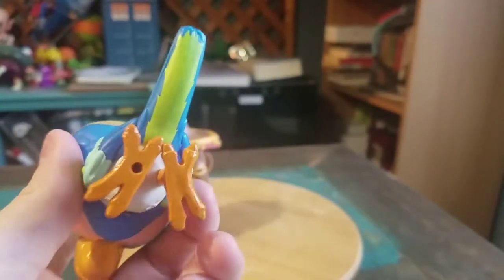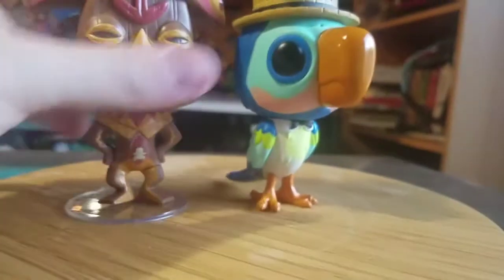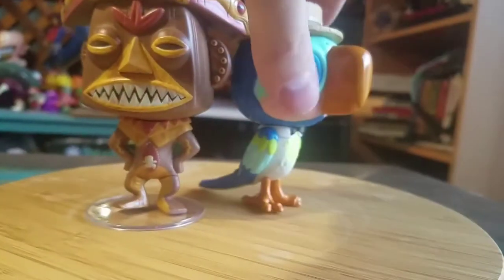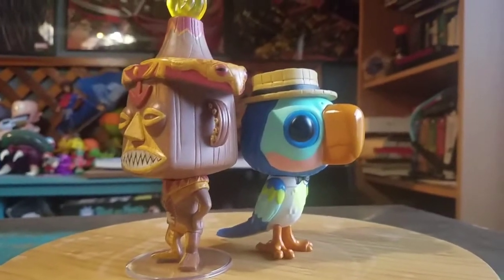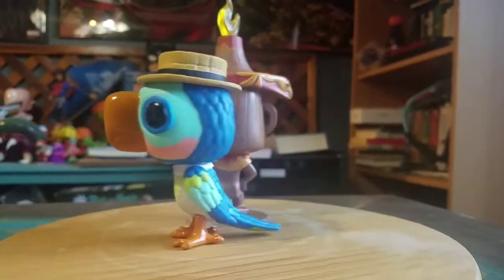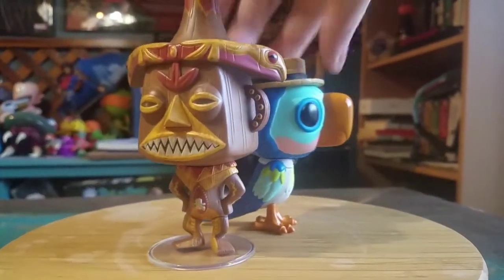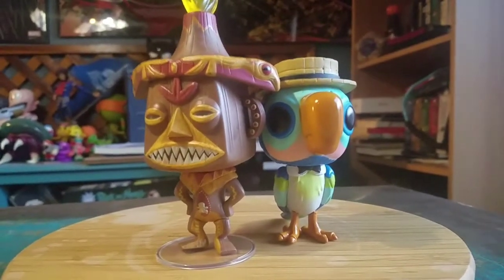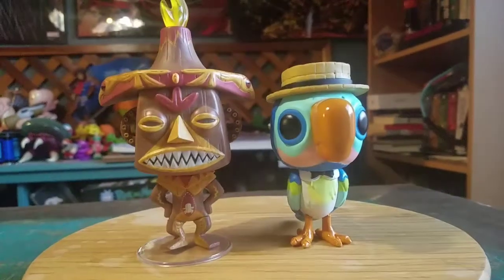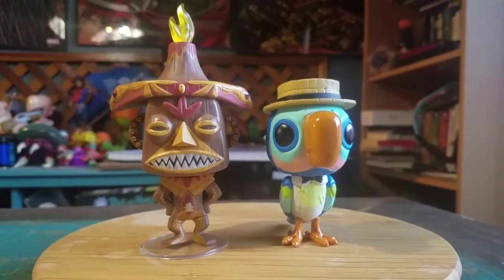It looks super cool as a bird. There's a spot so that you can balance him out — if he gets hit he definitely does not stay, but otherwise you can see how cool they look. Definitely a nice little added bonus to the pops. This will just go with the Tiki collection. Let me know what you guys think of these. That's it for this time — hope you guys enjoyed. I'll see you later.